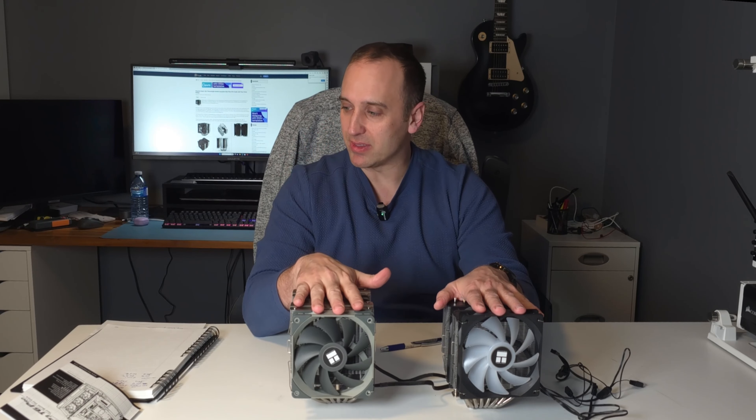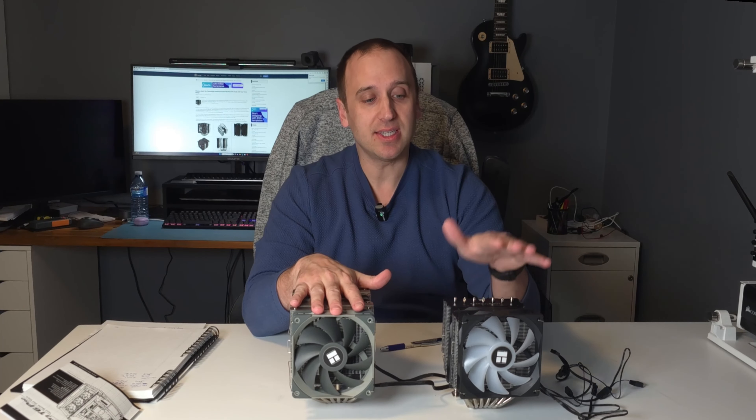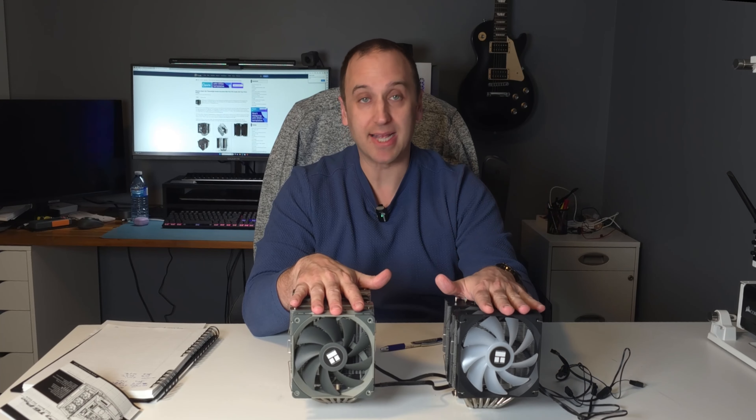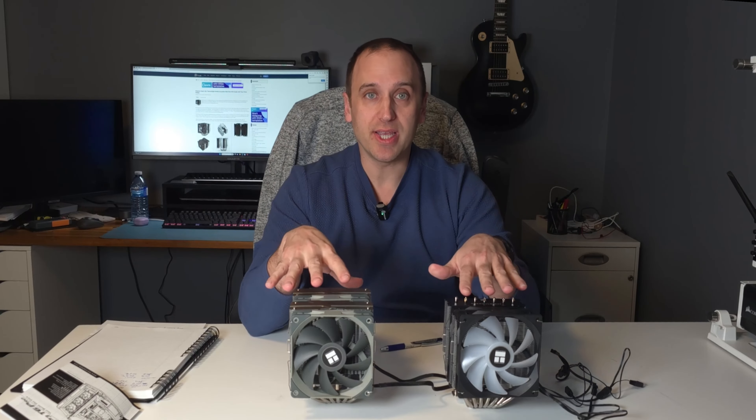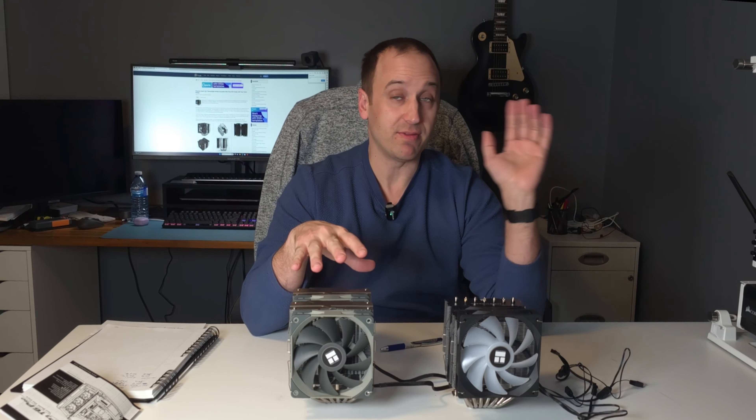When I adjusted the fan speed down to 38 decibels, the Thermalright Peerless Assassin came in at 79.8 degrees Celsius and the Phantom Spirit came in at 79.4 degrees Celsius — very comparable cooling performance when using the 5900X.